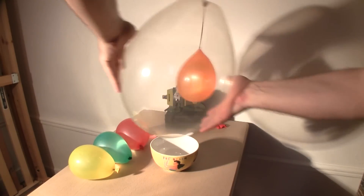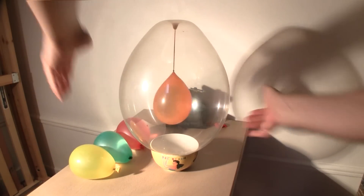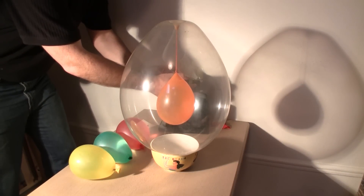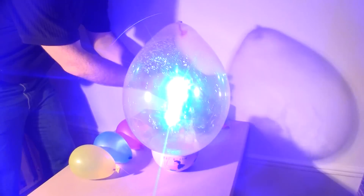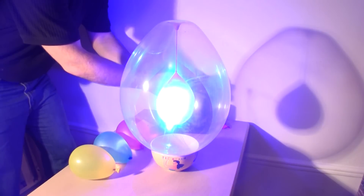Here's the water balloon now inside, swinging from the tie-off point of the big balloon — all ready to go. I'm going to fire my laser at the water balloon inside. Boom goes the water balloon. Let's see that again, but frame by frame.